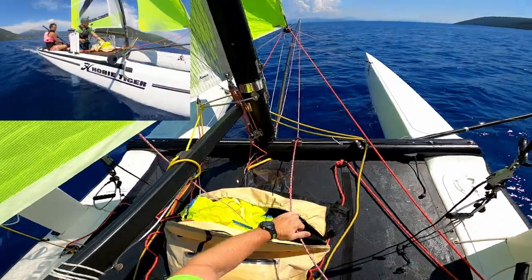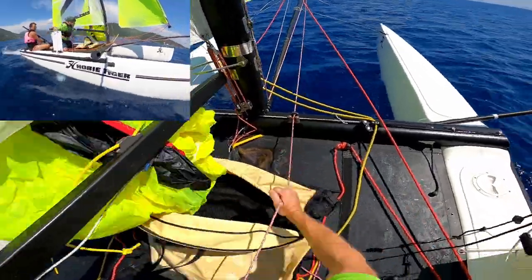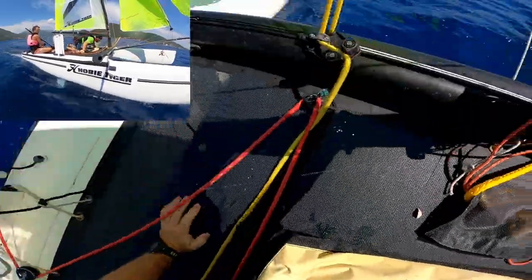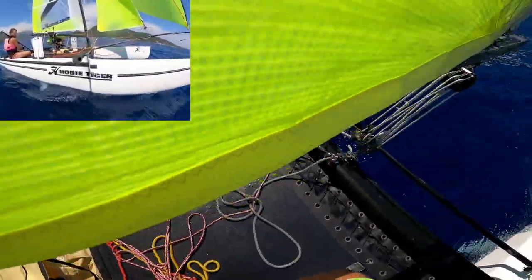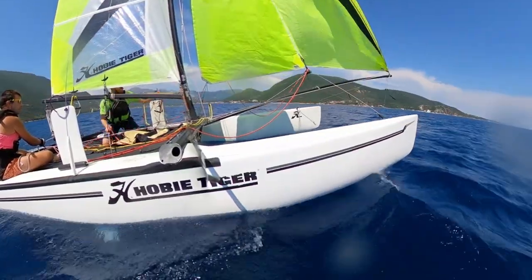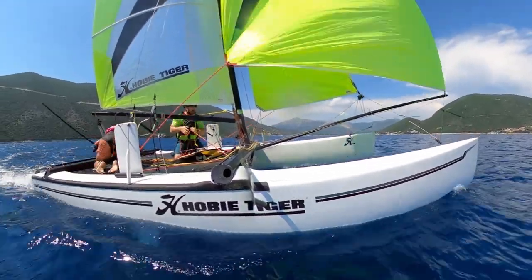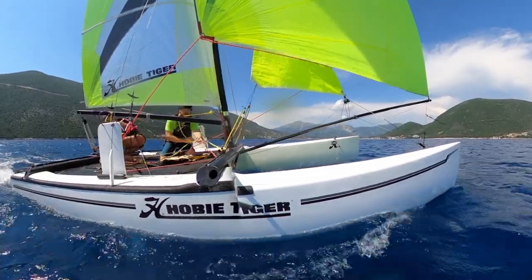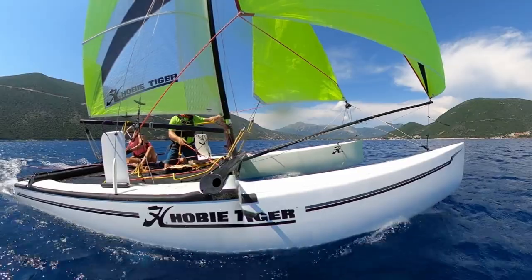Going for the hoist again — bag is open, deep downwind, long arms down to leeward, pull the sheet, halyard out the back. Now going for a jibe — having to pull the jib across, that's old school. Now sailing on port tack.